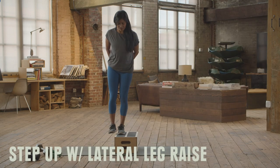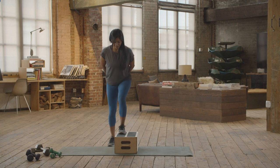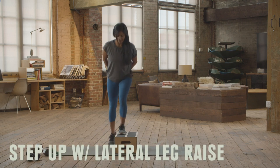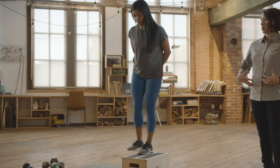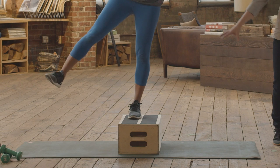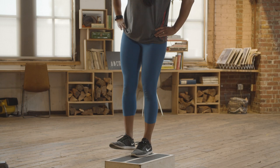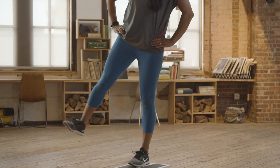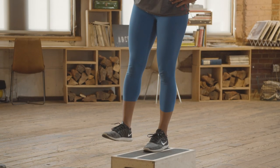Step up with lateral leg raise. A nice way to really work on building power through those quads and glutes while adding a bit of balance is the step up with lateral leg raise. As Anna steps up, she stays nice and tall as that leg goes out to the side, maintaining her balance the whole time, making sure her knee doesn't extend too far over her toe or wobble side to side, and keeping that back nice and straight. Try to do 15 each side. To make it easier, you can eliminate the step, or just hover that foot to the side.